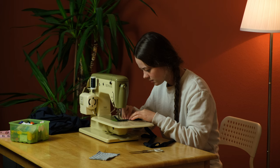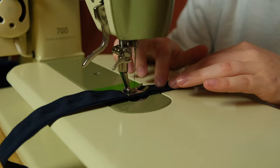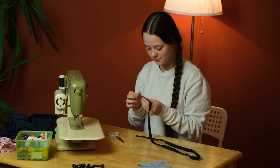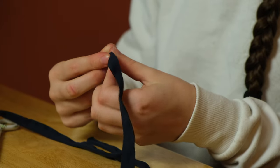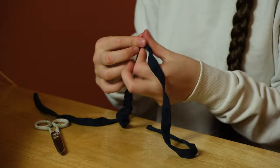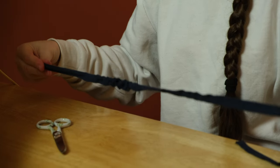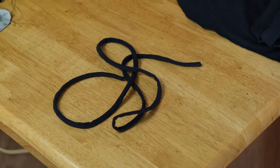All I did was take this long piece and feed it through my sewing machine, cut off the excess seam allowance, and turn it inside out. I'm so happy that turning it worked because I made the straps a bit thinner than I usually do, so I was a bit worried it would all get stuck. The straps are ready to go.